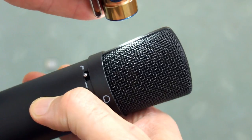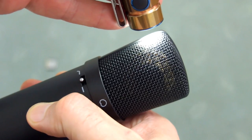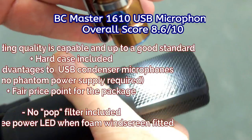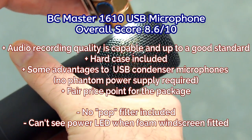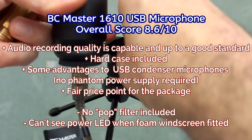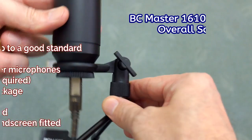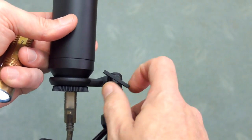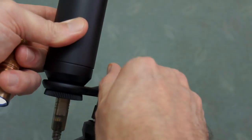My overall thoughts on the BC Master: it's better than the current microphone I've been using, and it's quite a nice price for the overall package. It's not a Shure, a Sennheiser, or a Rode, but all of those makers do offer USB microphones — they're becoming more popular for recording audio on a computer. Not too much to complain about — I would have liked a pop filter; the foam windscreen does do the job but that would have been a nice option. Overall, definitely happy to give this one a thumbs up.